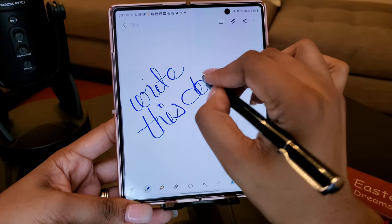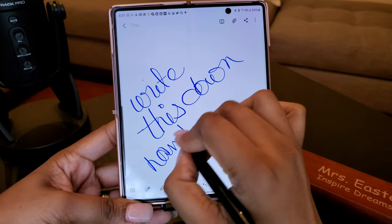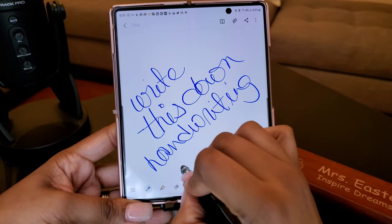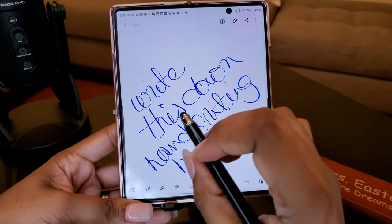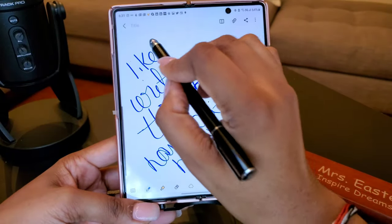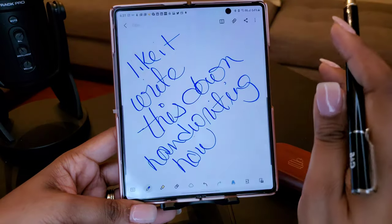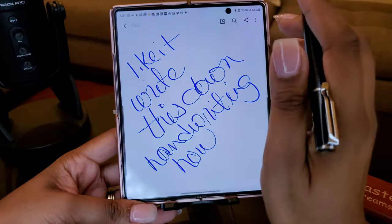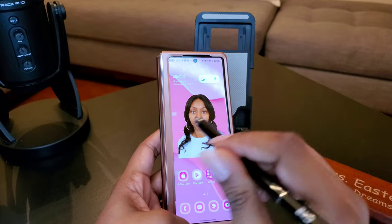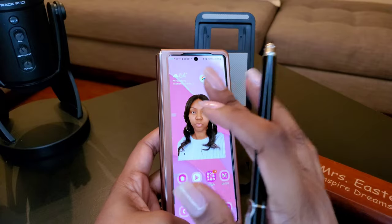I don't have the best handwriting anyway. I mean, it's smooth to me, I like it. So let's take some notes. You know how on the Note phones you can just pull the pen out the bottom and just start writing out somebody's phone number? Well, with this we gotta do it a little bit differently.